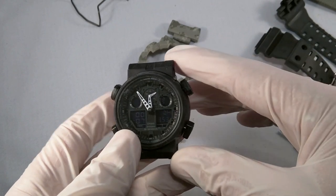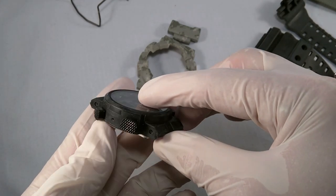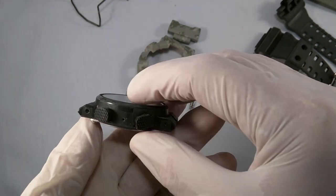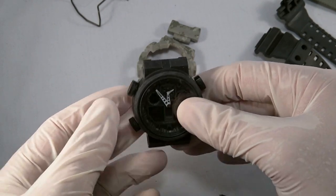So here we are with basically your naked GA-100 — no bezel, no strap. Now would be a great time, if you find there's a lot of soiling under here, a lot of dirt and grime in these nooks and crannies, to go grab a toothbrush and maybe a mild soap and give this a good cleaning. Anyway, let's get the new bezel on.